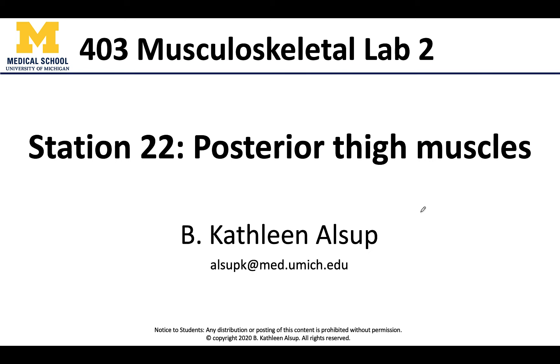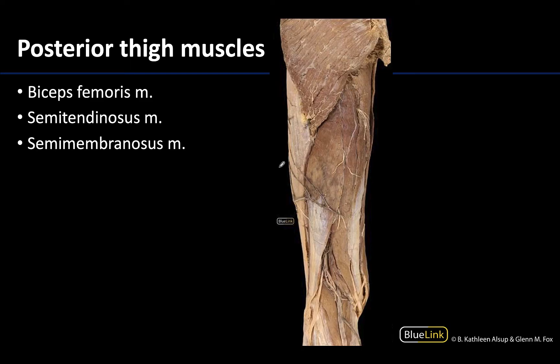Hello anatomy friends and welcome to station 22, where we are going to talk all things hamstrings, at least in terms of identification. We're looking at a posterior view of the thigh. To get our bearings, here is the gluteus maximus and the all-important IT band, which helps me understand that this is lateral and this is medial. For such large muscles, I sometimes have a difficult time remembering which hamstring is which. The biceps femoris is laterally placed, whereas the semitendino­sus and semimembranosus are going to be more medially placed.